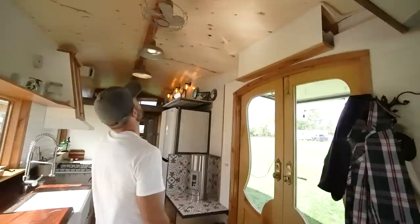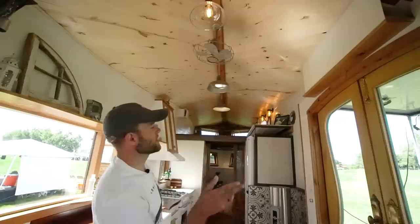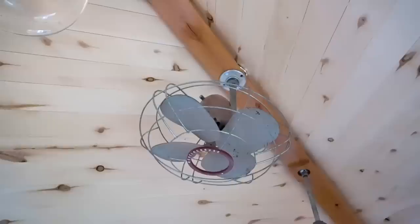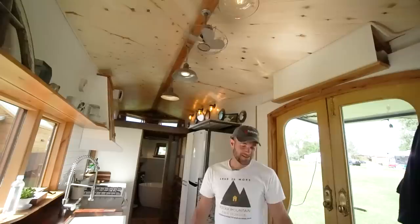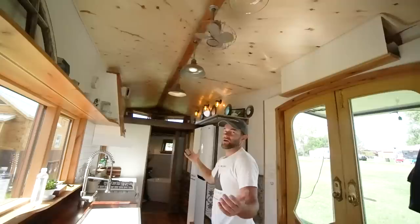We had a steampunk industrial theme going with the lighting and some of the other hardware. Steph had a lot of fun hopping online and searching for light fixtures. The fan is actually an antique — it's like 1950s, an old desk fan. I took the base off, fabricated a pole, and redid the wiring. Once it gets going it's sweet — it moves some air. It's an old Westinghouse. The little oscillator still works too. It moves real slow but you can hear it, and it's nice.